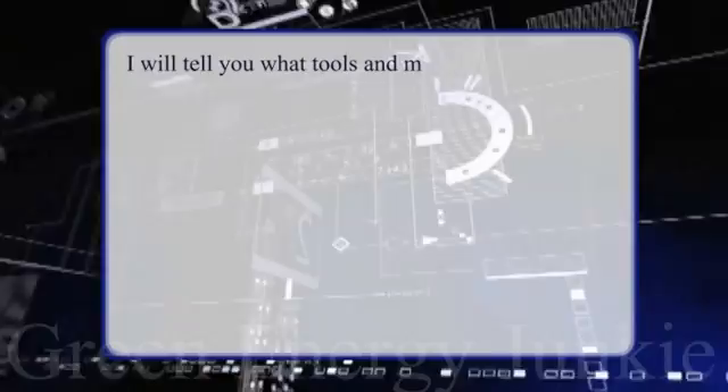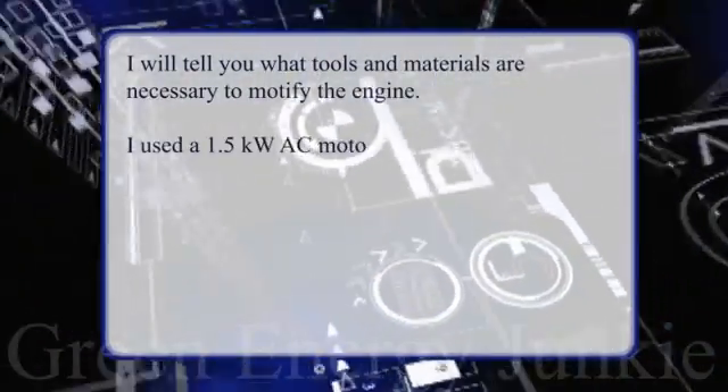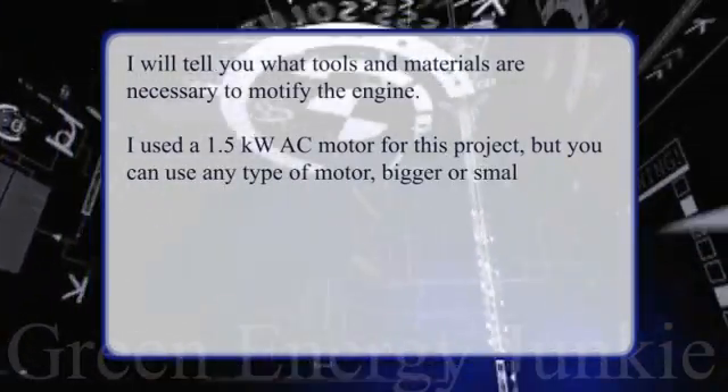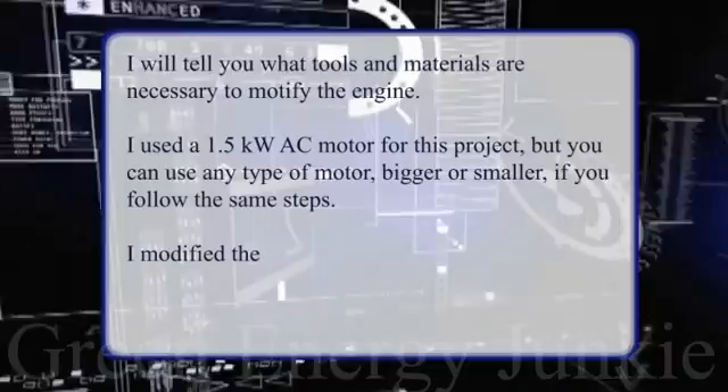I'll tell you what tools and materials are necessary to modify the engine. I used a 1.5 kilowatt AC motor for this project, but you can use any type of motor, bigger or smaller, if you follow the same steps.